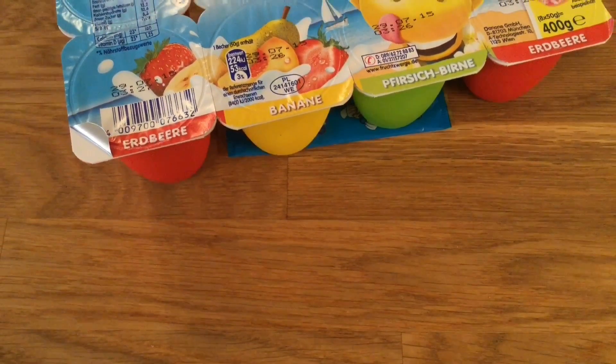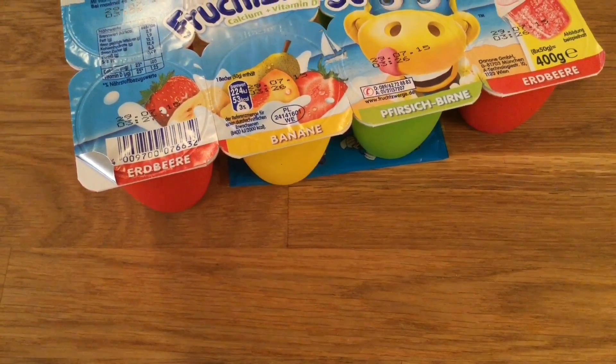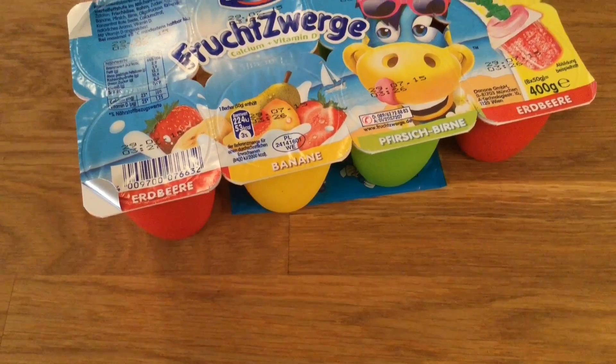Hey guys, I'm your German candy taster and today we have different Fruchtzwerge yogurts.